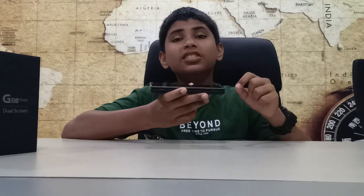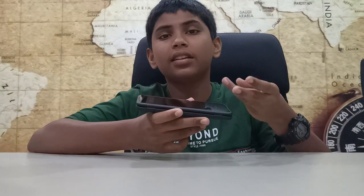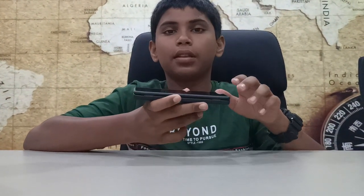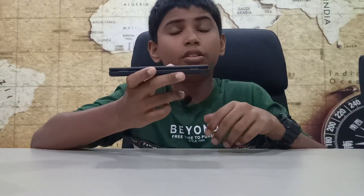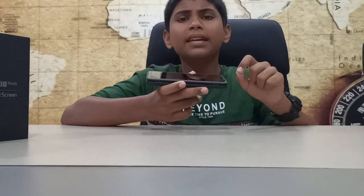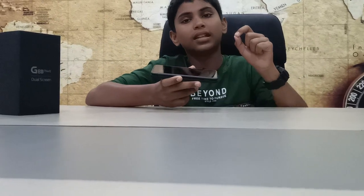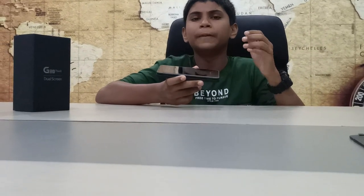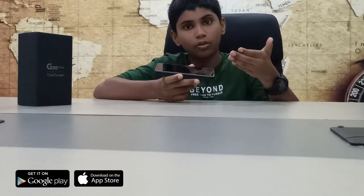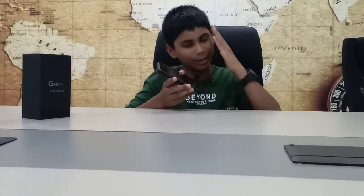That's the video. The LG G8X ThinQ has a dual screen feature, great cameras, and good battery. This phone is available on Supreme Mobiles — visit www.suprememobiles.com or download the Supreme Mobile app on iOS and Android. This is Rithik from Supreme Mobile, signing off. Bye!